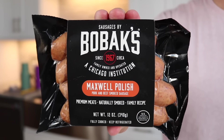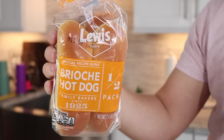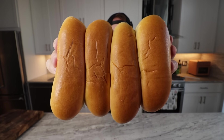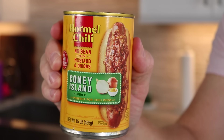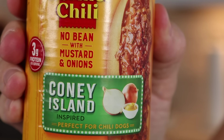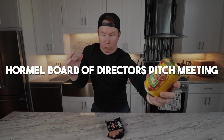We've got Maxwell Street Polishes, four in a pack. We've got a little four-pack of hot dog buns — shout out to Lewis doing four-packs, I love that. And then what on God's green earth is this? Hormel chili makes a Coney Island inspired chili — no beans — with mustard and onion already in it. Everything's already in the can.